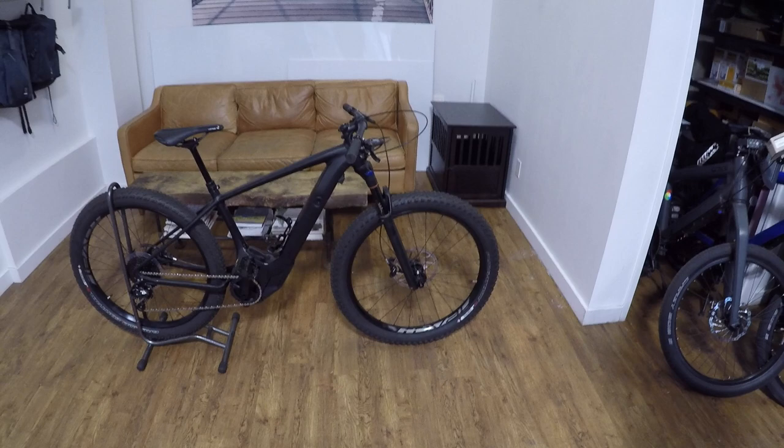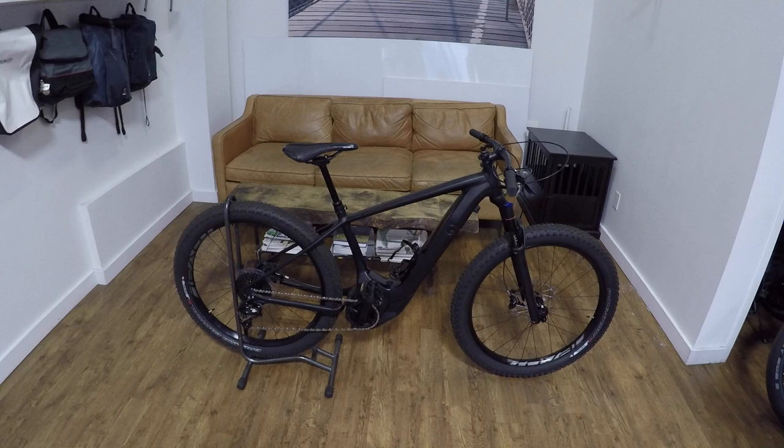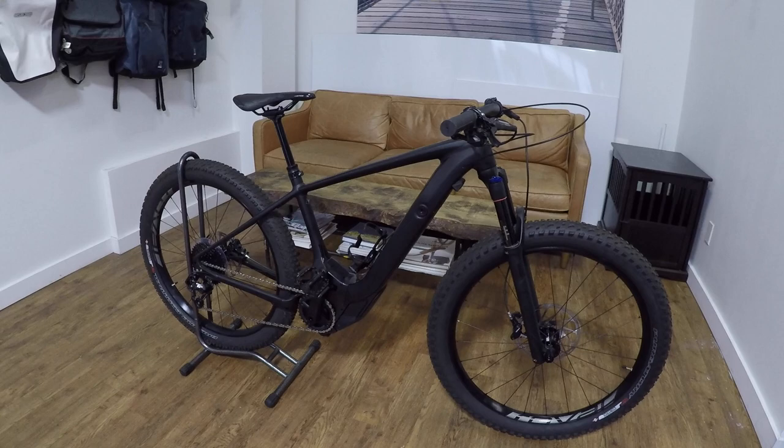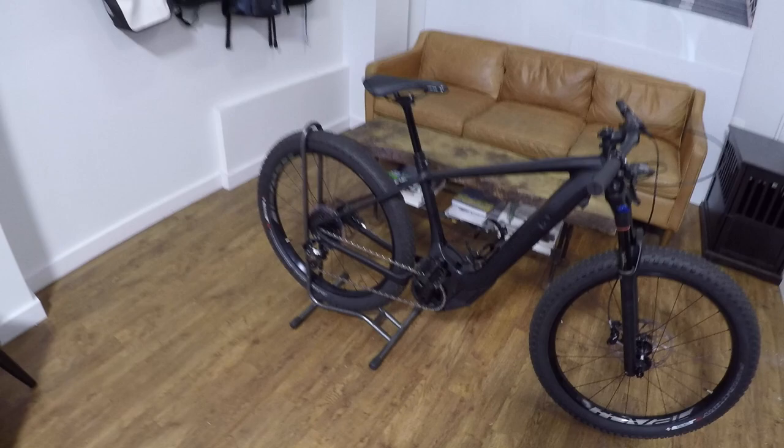This is about 49 pounds — we were weighing it earlier. It comes in four different sizes, so they might vary slightly. The coolest thing about this bike and the Turbo Levo line in general, in my opinion, is just how integrated it is, how nice it looks. You can hardly tell it's an electric bike, and it's a really quiet motor too.